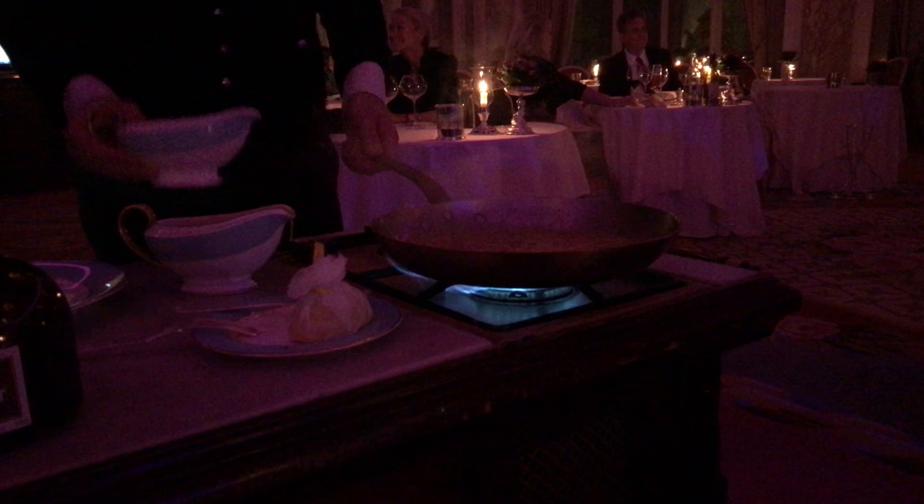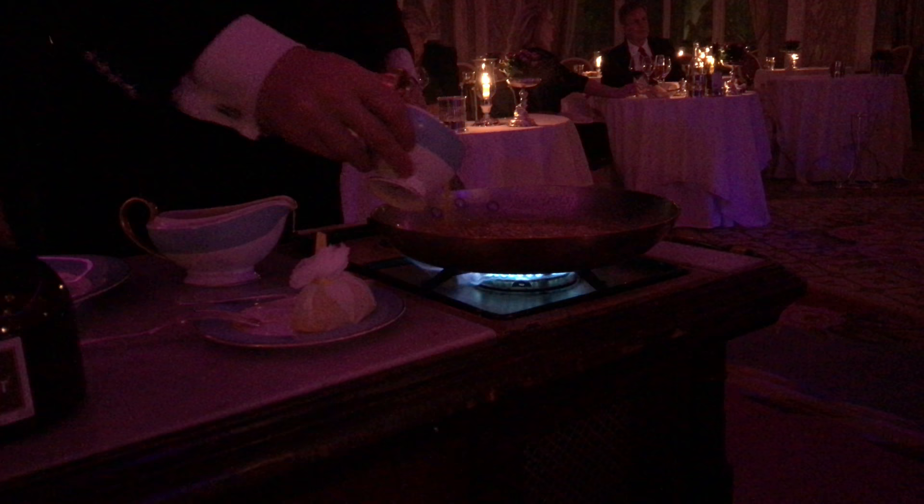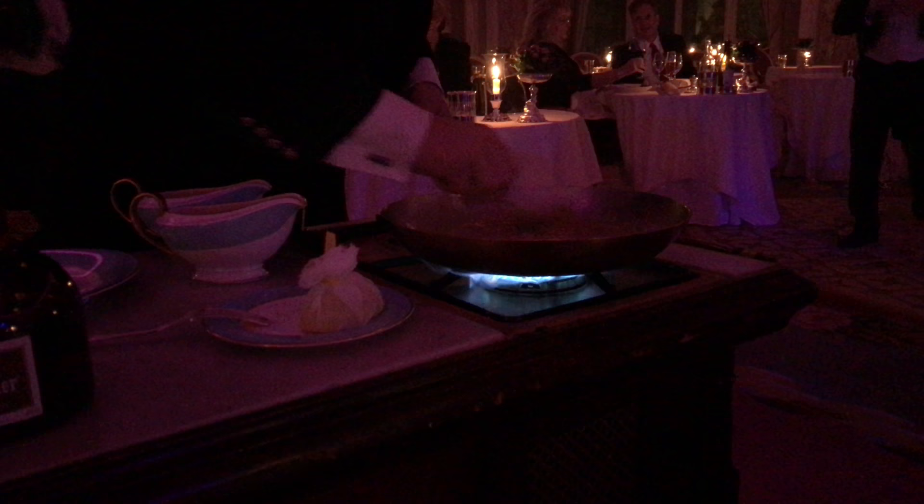Now we are ready to add the orange juice. And we reduce the sauce, yeah? So one more minute and we are ready to add the pancakes.